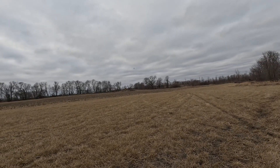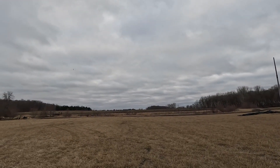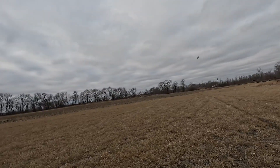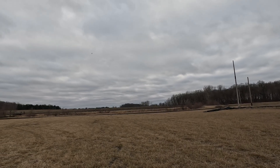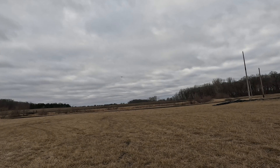This is half throttle — that's how fast this thing is. All right, time to bring her in. I don't know what the battery's at.